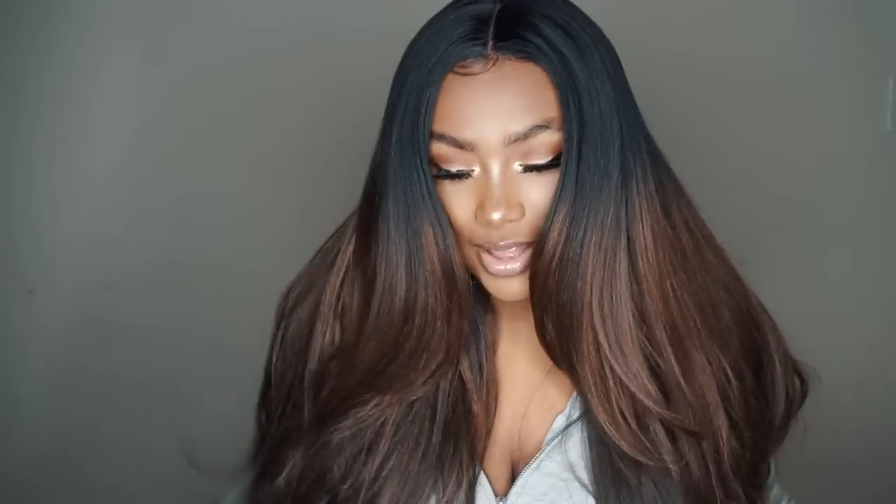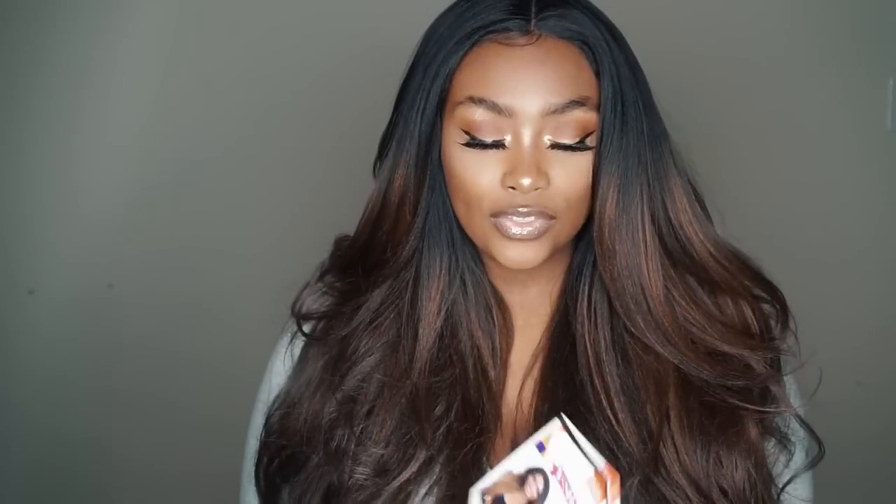I know a lot of you guys are excited, especially if you've been subscribed since forever ago, like a year ago. So let's go ahead and jump into this synthetic wig review. I first want to start with the stock card.